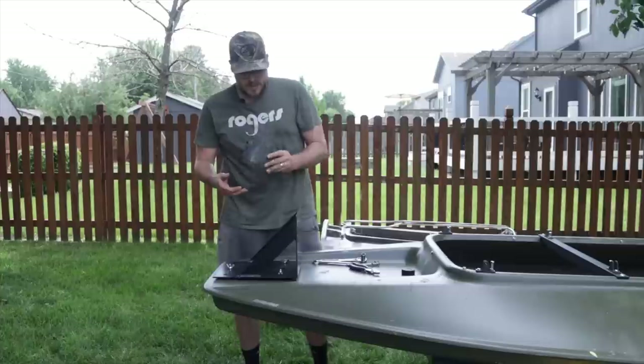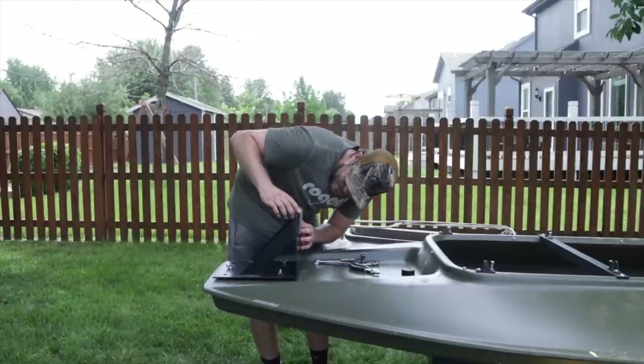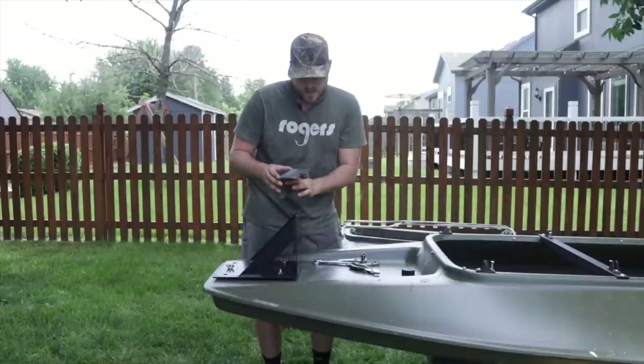My biggest question here is I'm going to have to drill some holes. It actually goes this way.